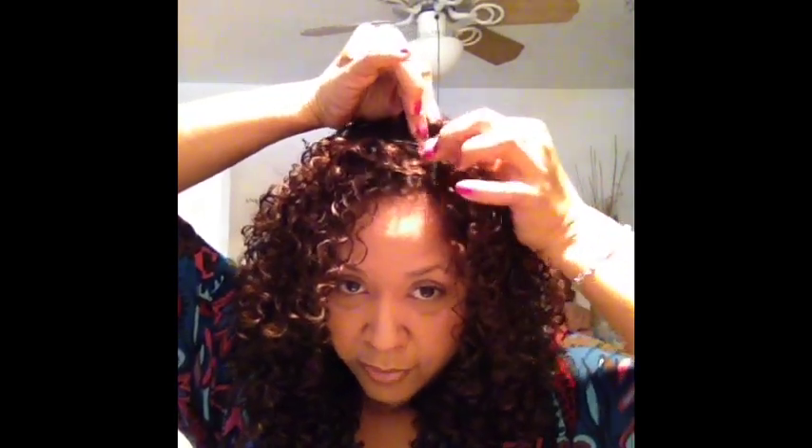This is the part I kind of had a problem with. They said to try to get it at the crown and then clip it, so that's what I did — about six pieces. I liked the way she put them in better, but I think it's just going to take a little bit of practice.